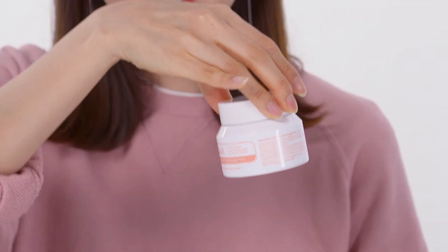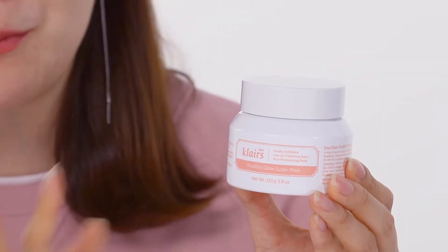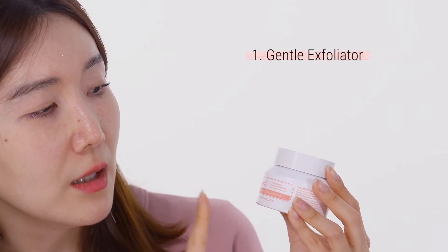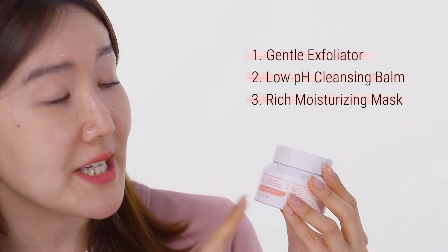So we're gonna open these babies up. Flair's Youthful Glow Sugar Mask — look at this beautiful packaging right here. As soon as you open it, it's white but you have these beautiful peachy pinkish lettering. This is definitely something you want to put in your vanity. It says: gentle exfoliator, low pH cleansing balm, and also rich moisturizing mask. So this is like a multiple-purpose product.